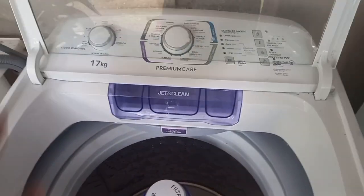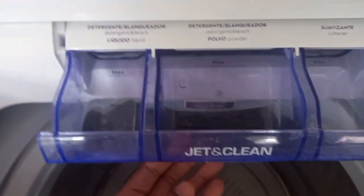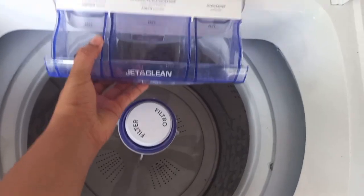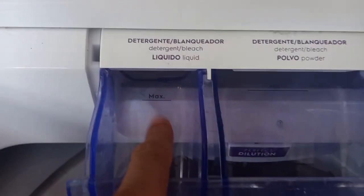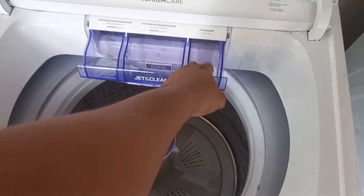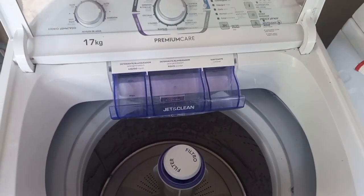Inside here you have your functions. You pull this forward — sometimes water remains and you can lean it up to drain out all the water. You can even raise it up and take it out of the grooves completely. Over here you put in liquid laundry detergent; over here powder detergent; and over here your fabric softener. Most times we just use liquid and softener.